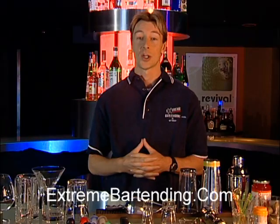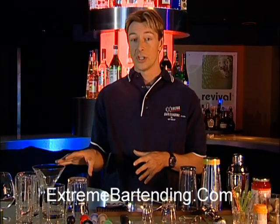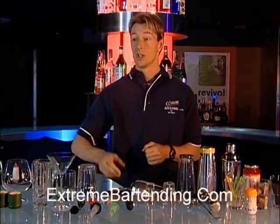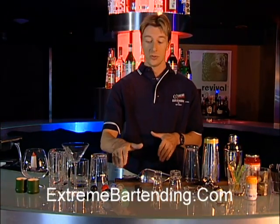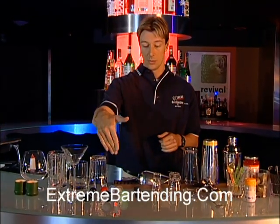What I'd like to show you is what a good stocked bar would look like. First of all, you're going to need some glassware — lots of different types — and we'll show you those as we go and make every different cocktail. You need some different spouts, some short pours, some long pours.